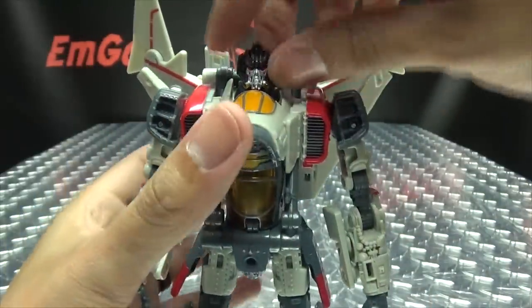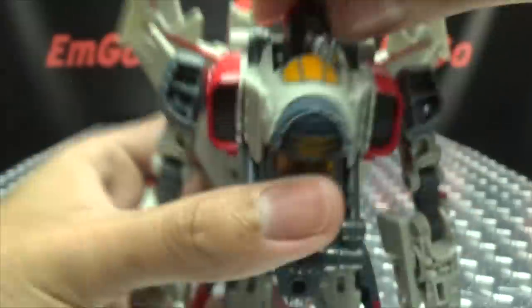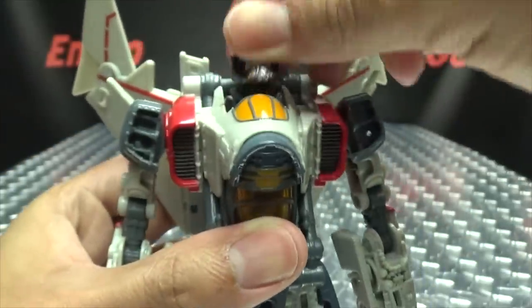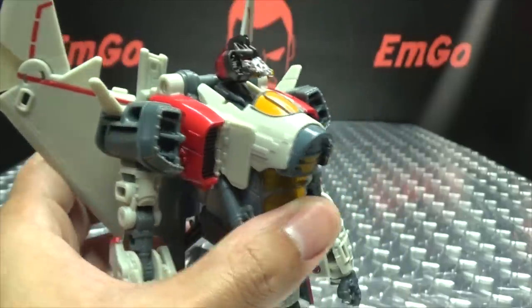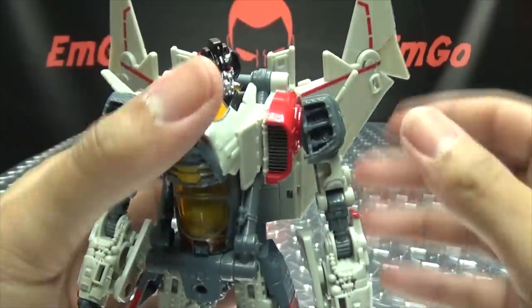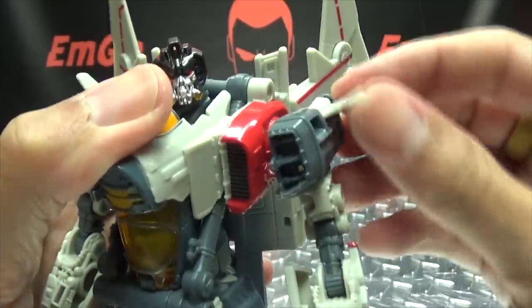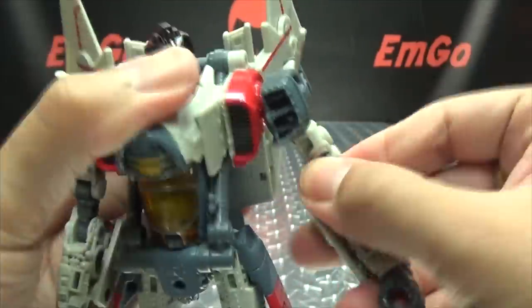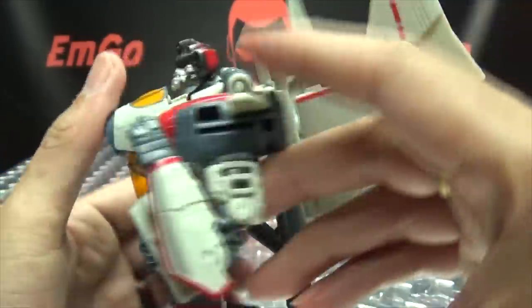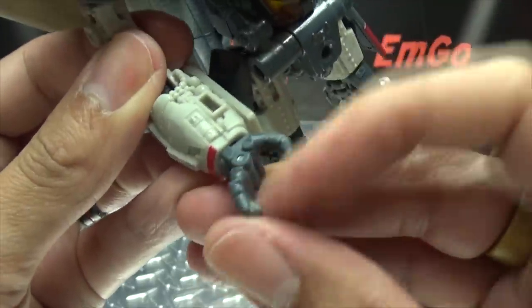Articulation-wise, the head is on a ball joint, but just due to the way it sits you don't get any side-to-side wiggle. However, you can look up, totally do that, and look down. The head can do a full 360. Arms can rotate a full 360, can move in and out. Those little fins you can angle how you want. Bicep rotation. You have a double-jointed elbow — a nice full range of movement. On both sides you have wrist rotation, and the hand can open and close.